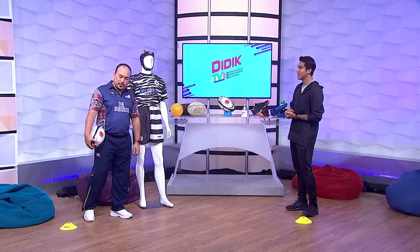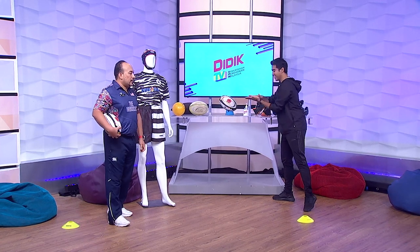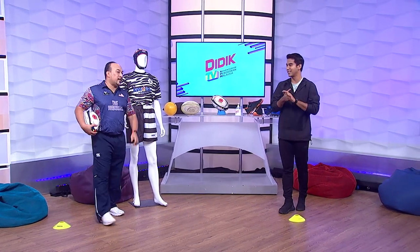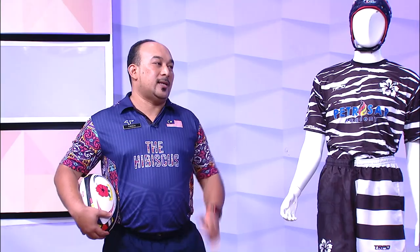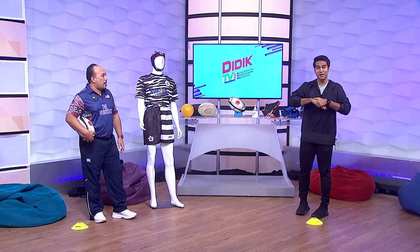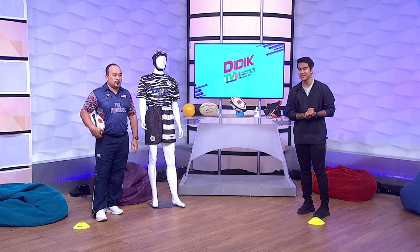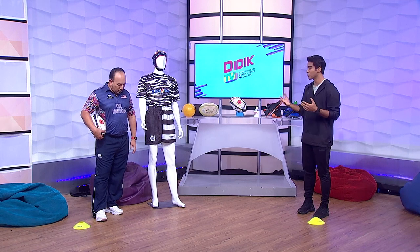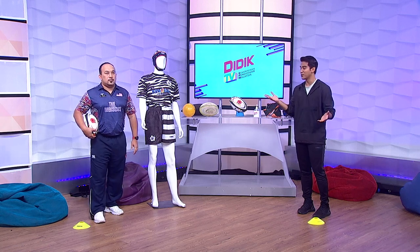Baiklah, kita bertemu kembali. Encik Gu, tadi sebenarnya saya lupa nak sanitize tangan saya — saya minta Encik Gu sanitize tapi saya tak sanitize. Itu SOP Kementerian Pelajaran. Kalau anda lihat kami dah buka mask, sebab kita nak melakukan aktiviti sukan. Perkara tersebut memerlukan kami untuk membuka mask dan melakukan aktiviti sukan selepas ini.